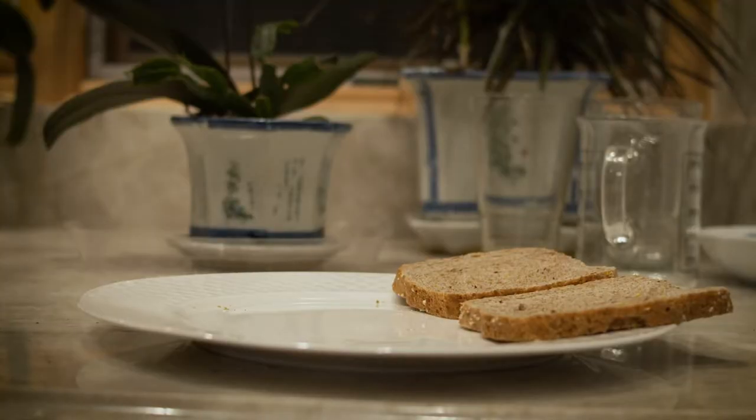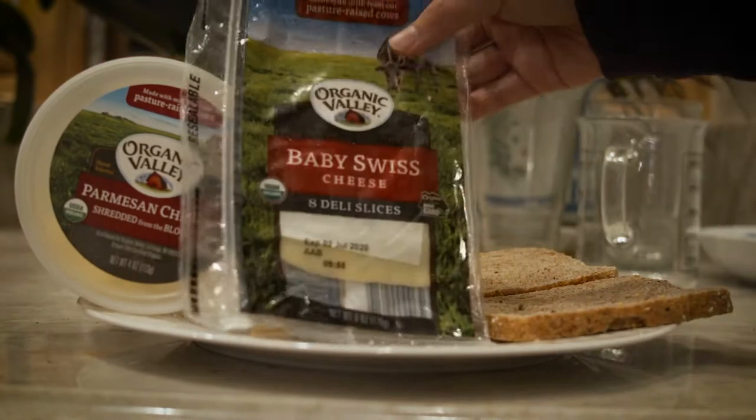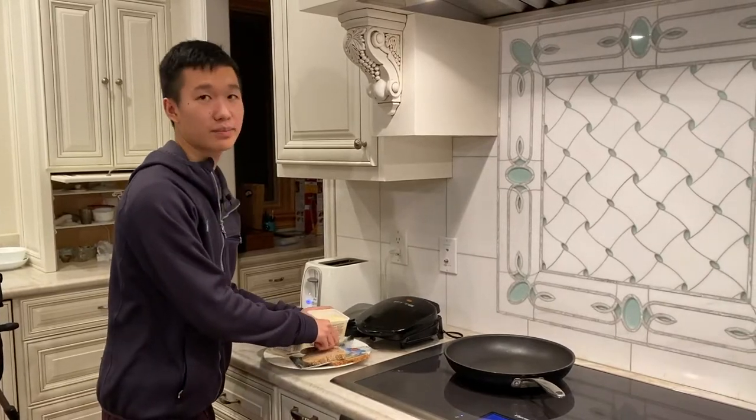Here are the ingredients: bread, butter, shredded cheese, sliced cheese. First, I think you're supposed to heat the pan, so I'm going to put in some butter.